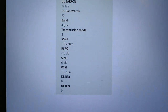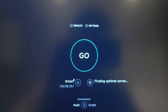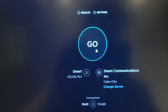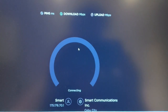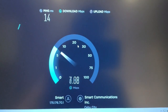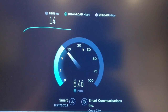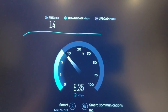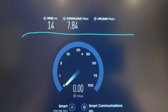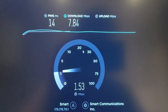So let's see the current setup — this is the default setup. Let's try a speed test. The download speed is around 9.8 Mbps, 7.84 Mbps download speed. Upload speed is small — 1.44, 1.50.